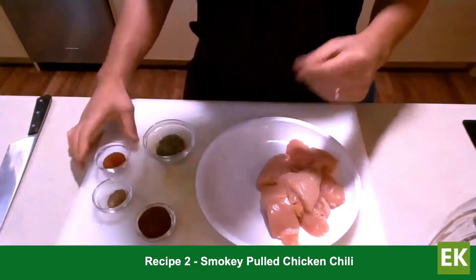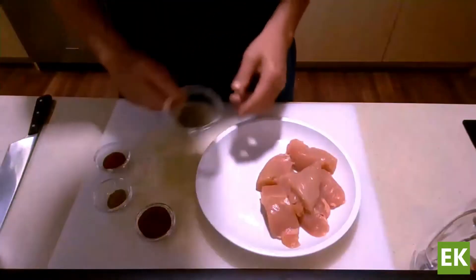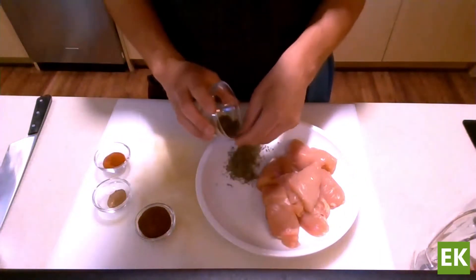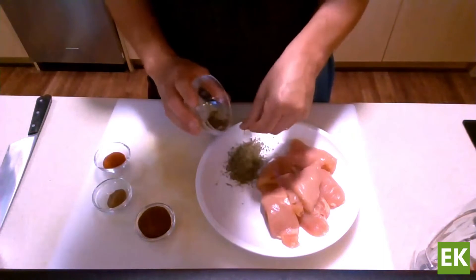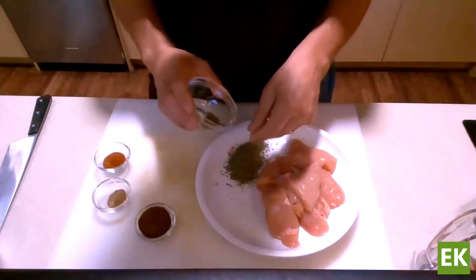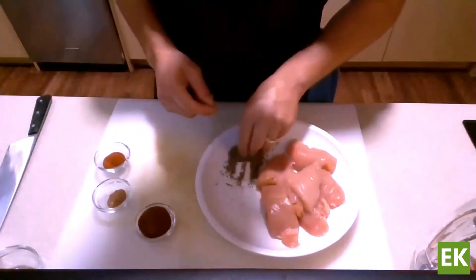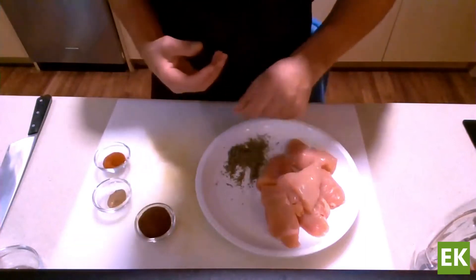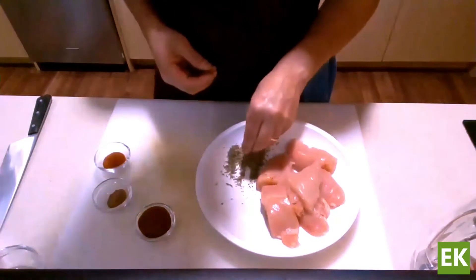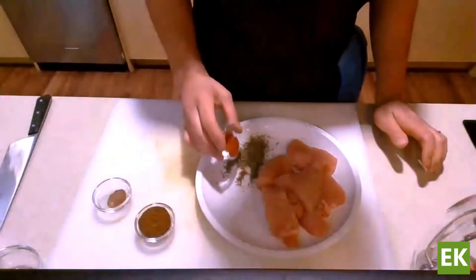For the flavor, we're going to make a really nice smoky chili rub — one of my go-to's. Starting off with some dried oregano, about a tablespoon or so. I'm rubbing it between my fingers as I put it on the plate, which helps activate some of the essential oils. Once you do it, you're going to get this hit of oregano — it makes it a lot more flavorful.